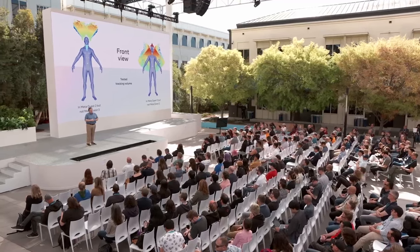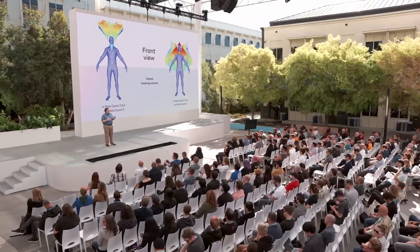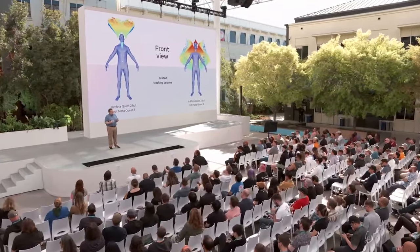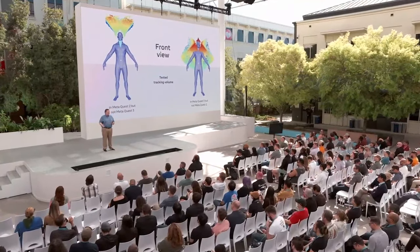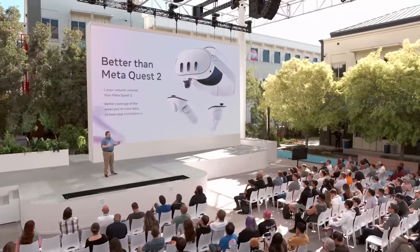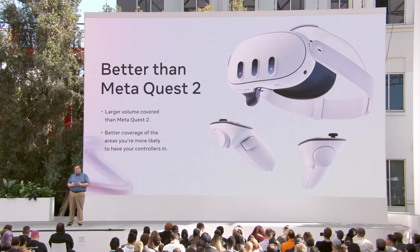What about that area above the head? It's generally not an issue. For short periods of time, IMU data combined with our improved AI models are able to accurately position the controllers, and longer periods generally don't happen very often. It's tiring for users to hold their controllers above their head for long periods of time. In short, controller tracking on Quest 3 is better than Quest 2 — it covers a larger area and does a better job covering the areas you're most likely to have your controllers in.